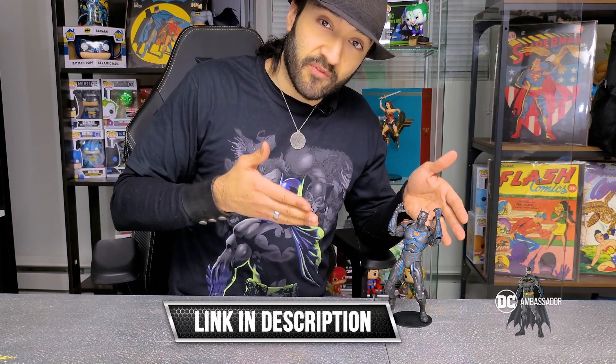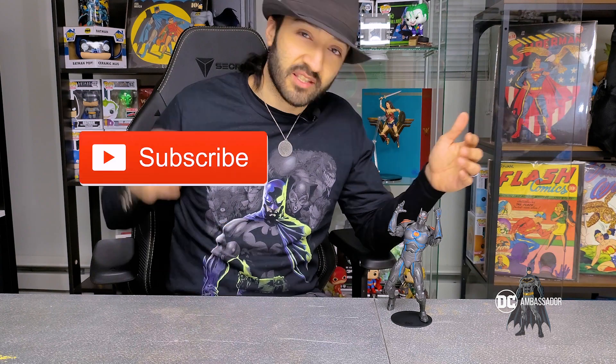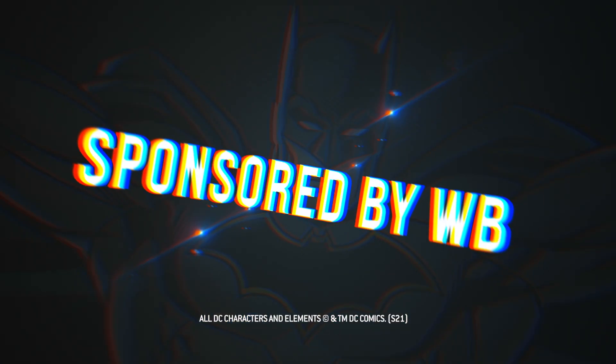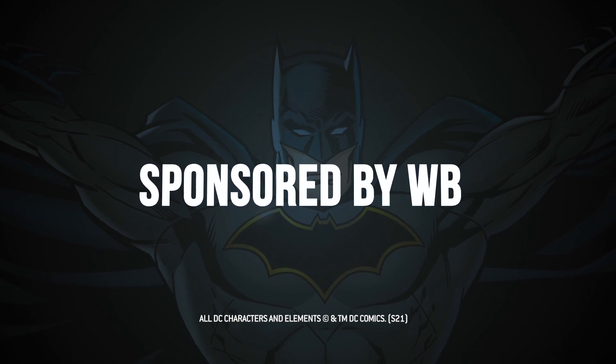If you want to get this figure for yourselves, I've placed the link in the description below. If you liked what you saw today, smash the subscribe button, give us a like, turn on the notifications, and I'll see you guys in the next one. Fitnerd, over and out.